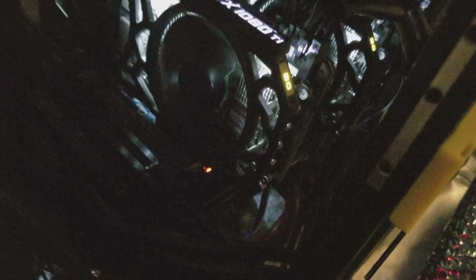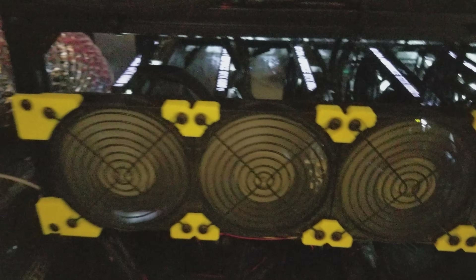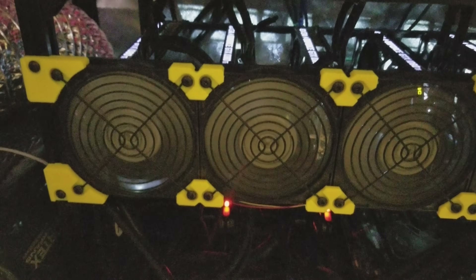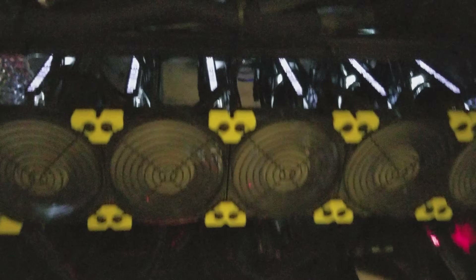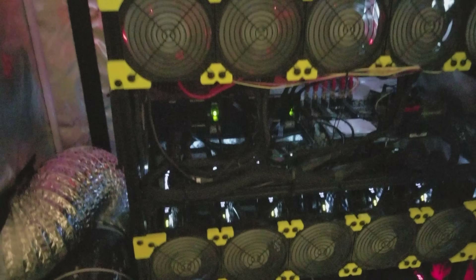I'm using Molex — two Molex connectors, one Molex cable to two risers for every single card. The bottom ones are also Molex connectors. Here are the Galaxy cards — these are reference cards. The Galaxy ones are reference cards, and these are almost reference cards but not quite. I'm ordering 12 EK water blocks, because these fans get very loud.